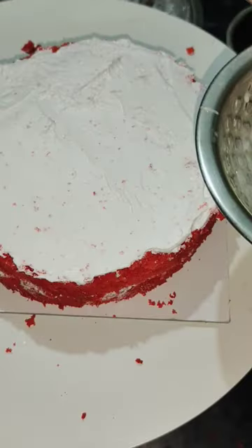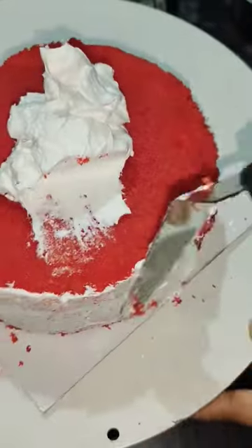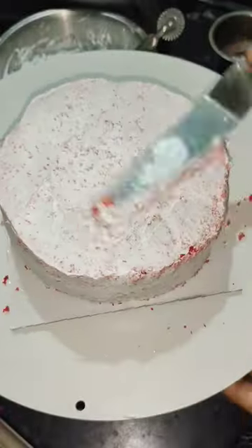The crumb coat is made and set. The customer has a hot shape cake order, so we set the cake accordingly.